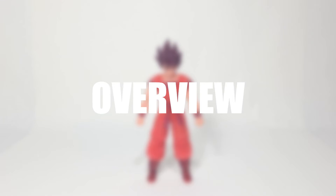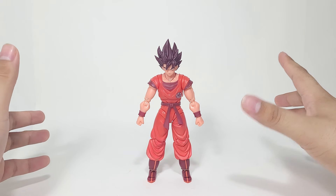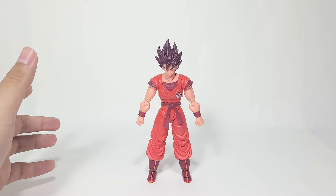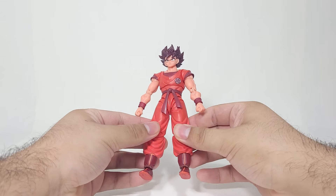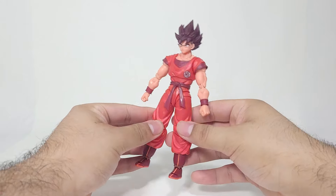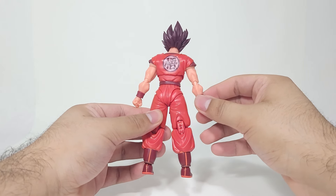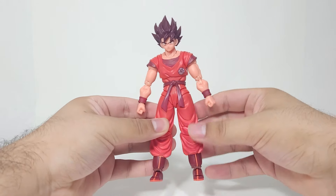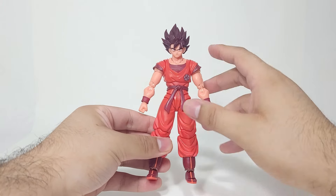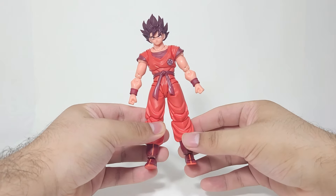Here we have the Kaioken Goku 180,000 power level from the Frieza saga. He does come with kind of flowy hair as the base packaging, which I find a bit weird but don't really mind — it's pretty nice. This Goku has a matte finish as compared to the previous Kaioken Goku released a couple of years back, which had more of a metallic red palette finish. I don't have a strong preference between the two, but I think this one looks really nice. I really like the matte finish throughout the whole body, and I'm glad that some sections are not glossy.